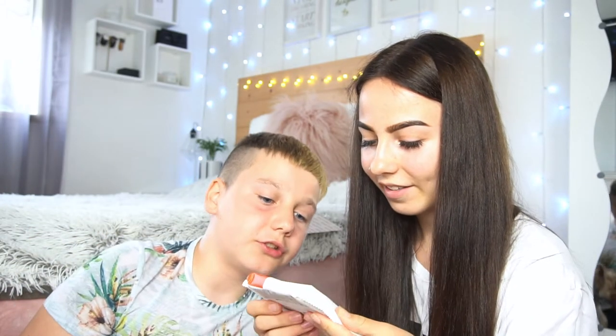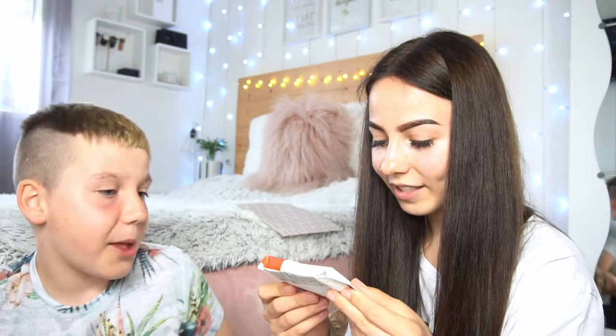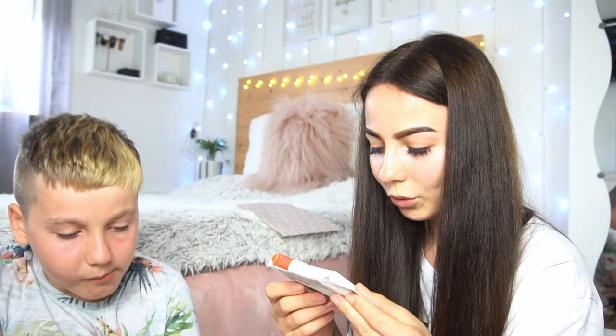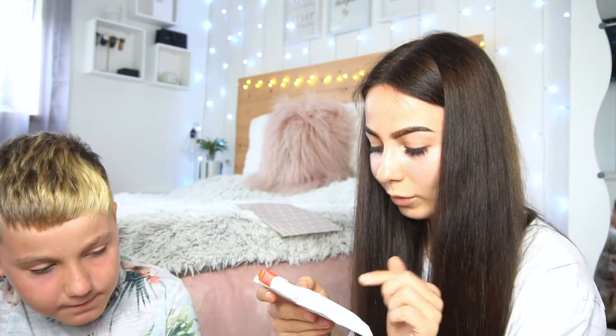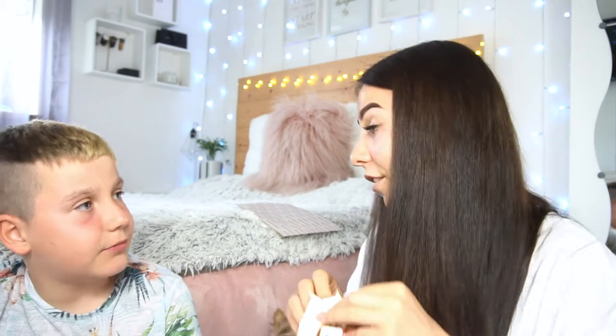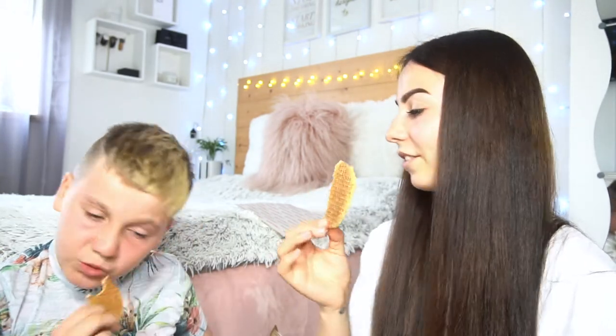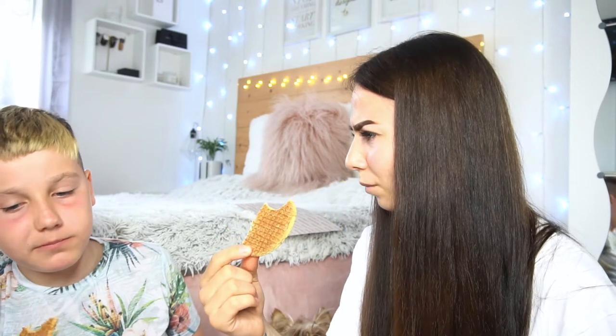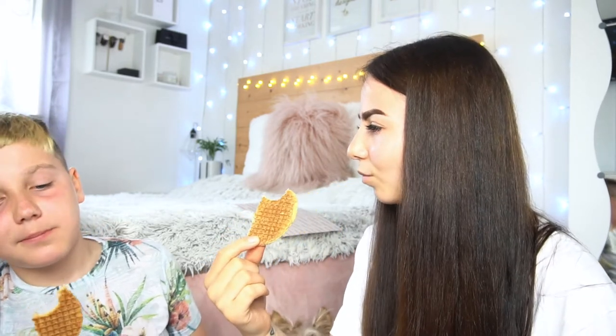The next thing we have — these are Dutch bakery stroopwafels, sweet and chewy stroopwafels sandwiching sweet caramel filling, and these are from the Netherlands. You get them in Ireland and Lithuania as well. They taste like chocolate and caramel. They're nice.